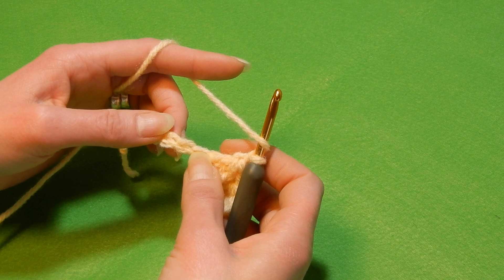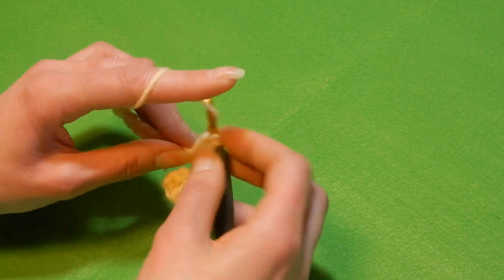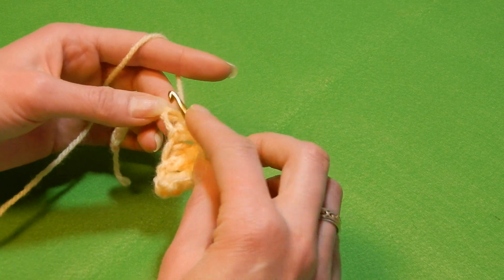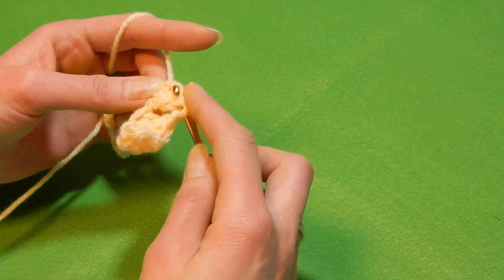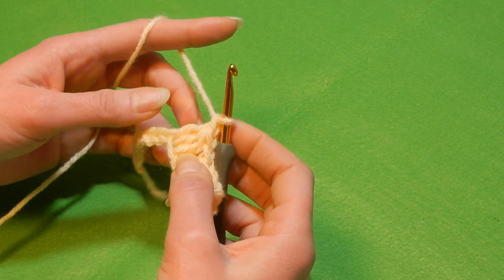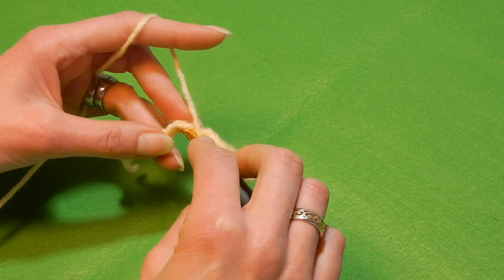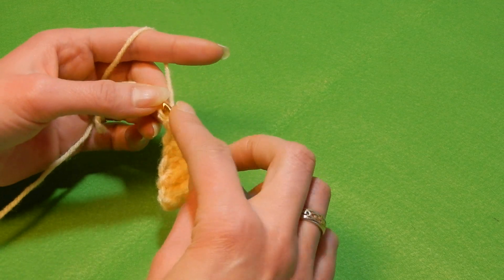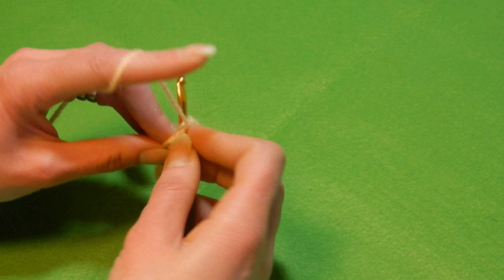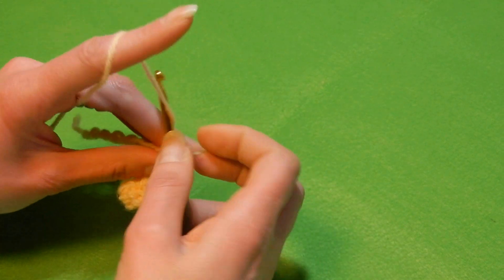Yarn over the hook, skip the next stitch and in the next we're gonna do the same — three double crochet together, pull the yarn through all four loops, chain one. Again, skip the next stitch and in the next stitch we're doing the same. Four loops, pull the yarn through all four loops, chain one.